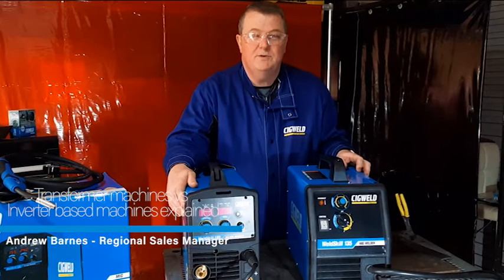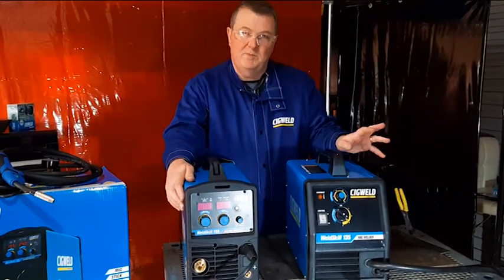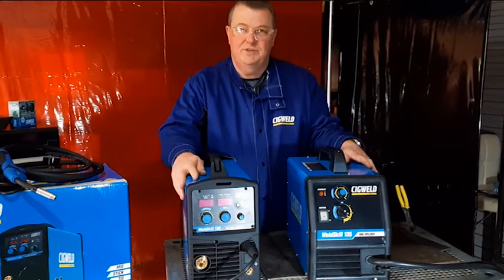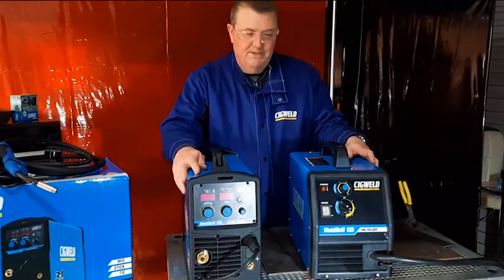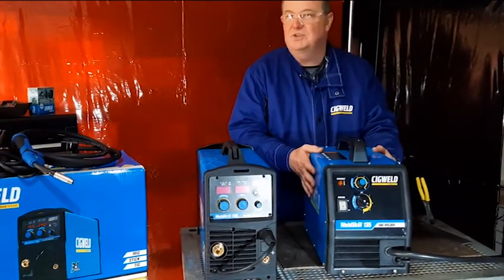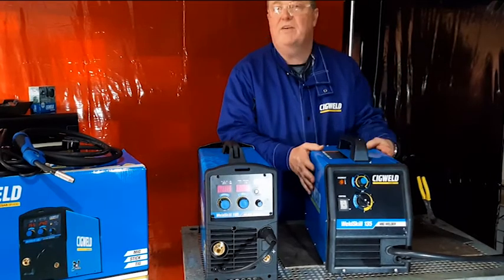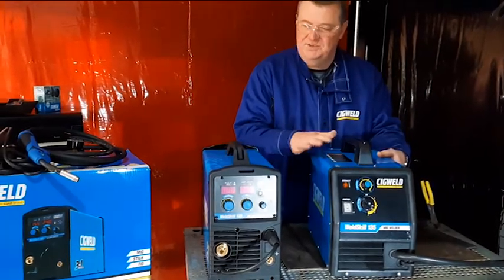Hi, it's Andrew here again from Sigworld. I want to talk about the difference between transformer machines and inverter machines. You've probably heard a lot about inverter machines. A transformer machine is the older style — it's been around forever. This is a transformer MIG machine. What's the difference between these two?